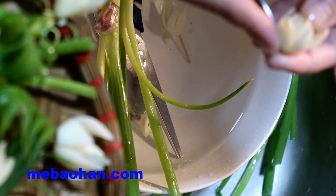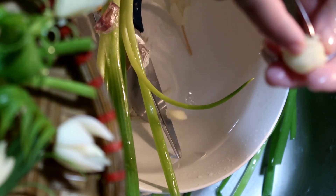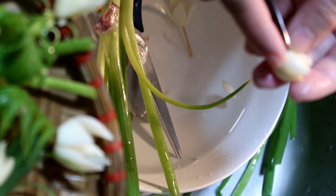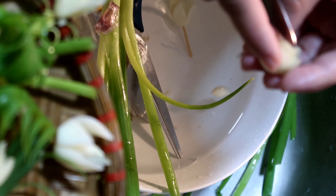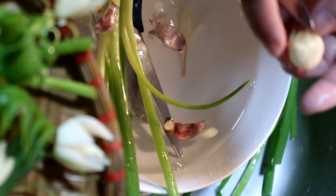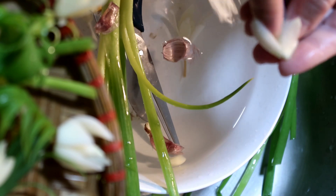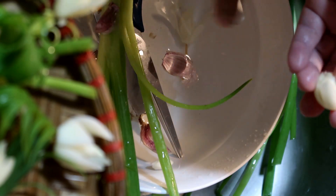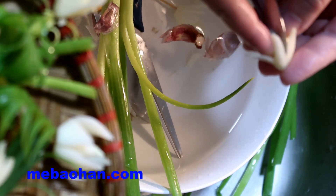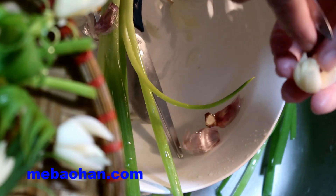Hôm trước mẹ Bảo Hân đã chia sẻ một mẫu tỉa hoa từ cà chua để làm bông hoa hồng, gửi đến các bạn nhỏ khối 6 trường Hà Nội-Amsterdam. Không biết là các bạn đã thực hành được nhiều chưa? Những bạn của trường Hà Nội-Amsterdam vào xem video này thì vui lòng để lại comment để ủng hộ cho mẹ Bảo Hân. Trên mỗi video mẹ Bảo Hân có để một danh sách riêng trên kênh, các bạn có thể truy cập vào danh sách đó.